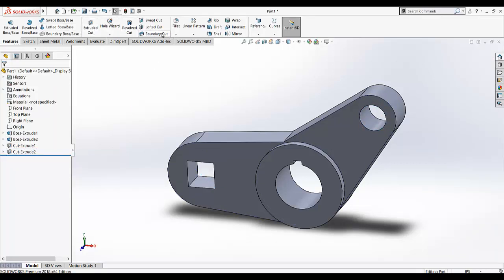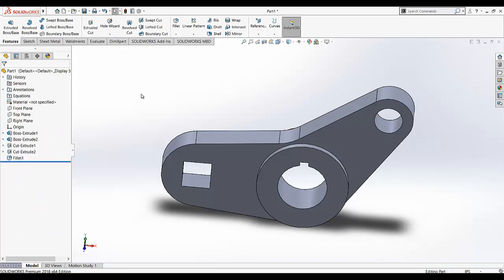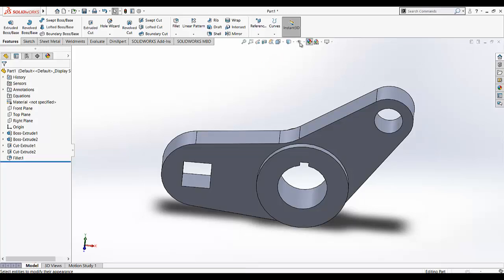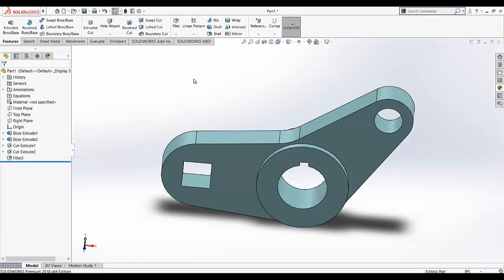The last step is to add a fillet for this edge, and this fillet is given as 1.5. Click OK. Now the design is complete. We can change the appearance by going to Edit Appearance. And we will see the next one.